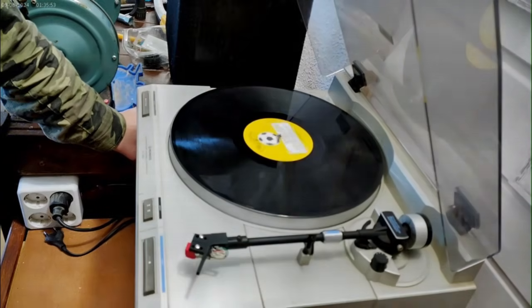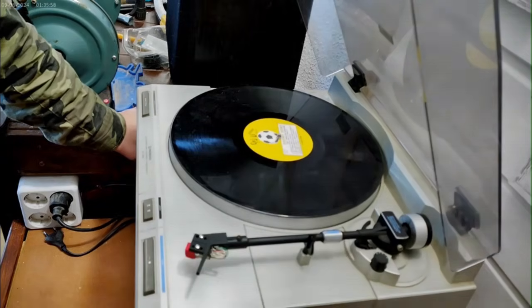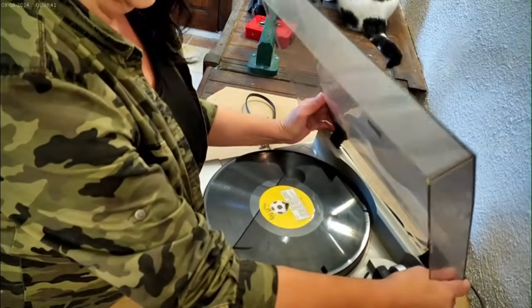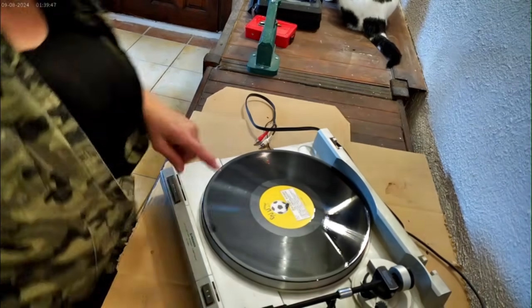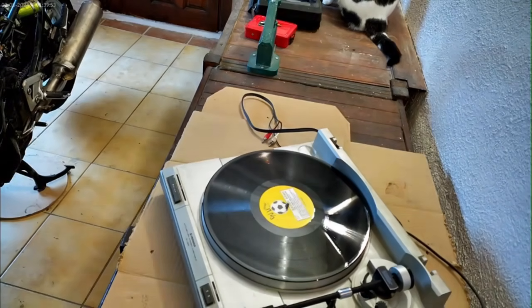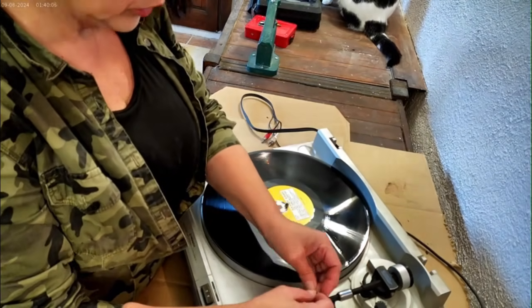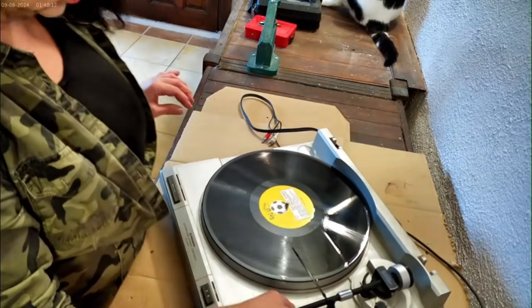I'm going to clean and re-oil the tonearm selector. First, I'll lift the lid off and secure the tonearm with a tie wrap — I don't want the stylus jumping up and down and bending the needle.